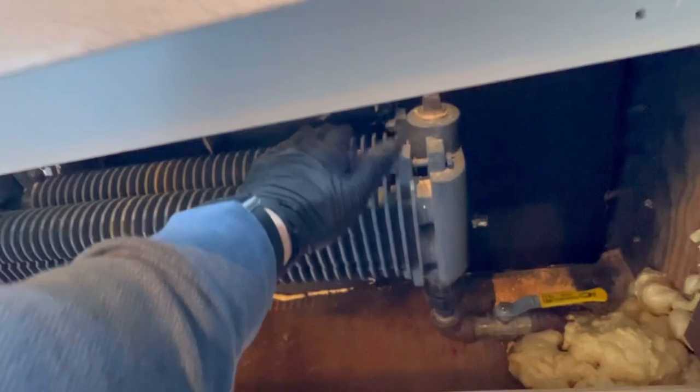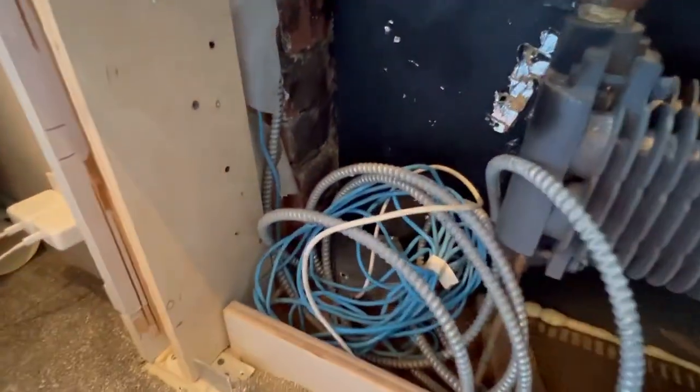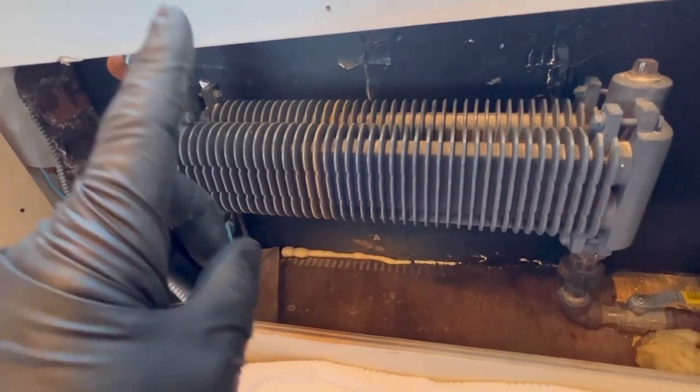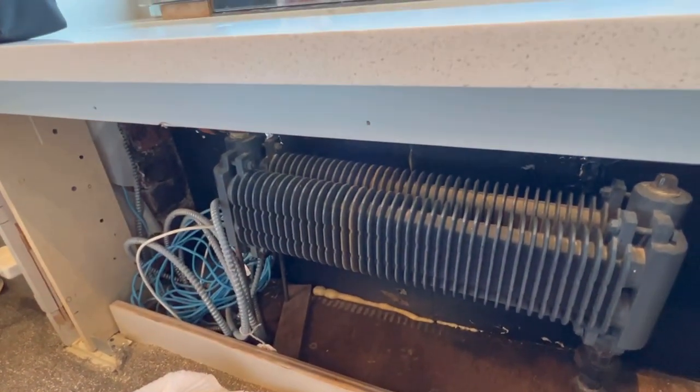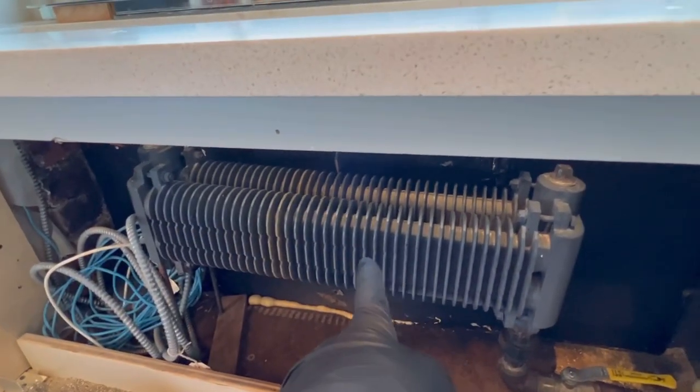We're blaming it on a bad Danfoss actuator. They didn't want to deal with it anymore — they wanted something they can adjust. Nice and beautiful — another happy customer. You got steam, there it is right there.